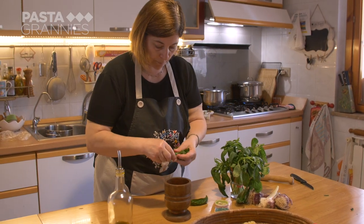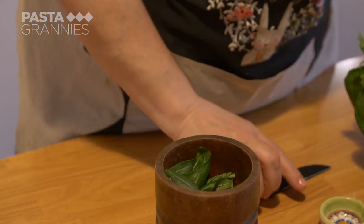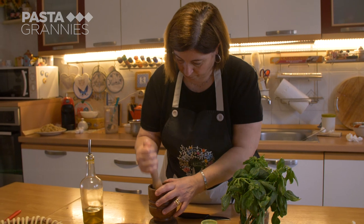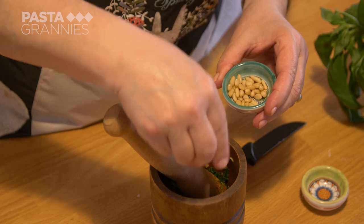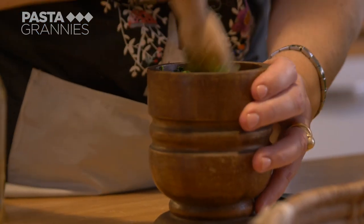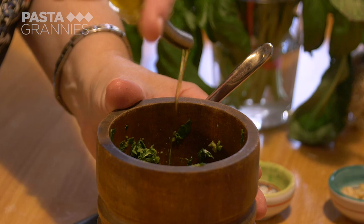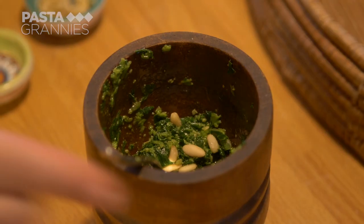To make the pesto, Carolina uses a pestle and mortar to crush basil leaves and a clove of fresh garlic. She has toasted pine nuts. She doesn't add cheese — just a little olive oil to make a sauce — and finally adds a few whole pine nuts.